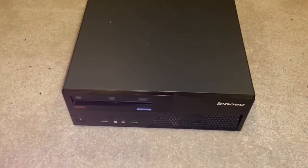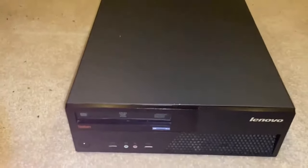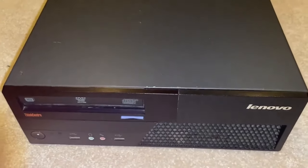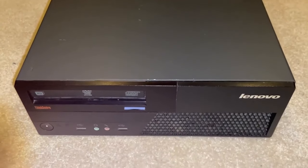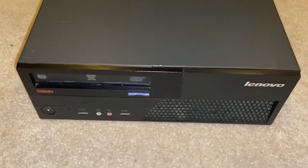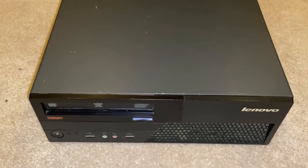Alright guys, here we go. Today I'm going to do something I've never really done before, and that is a zoom in on a Value Village purchase that I picked up.